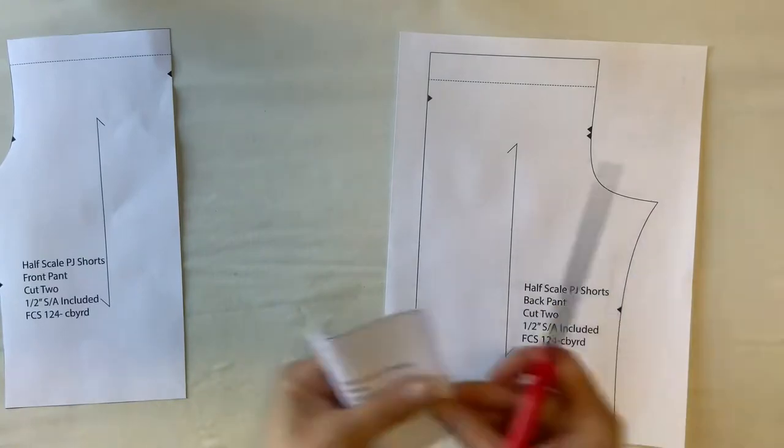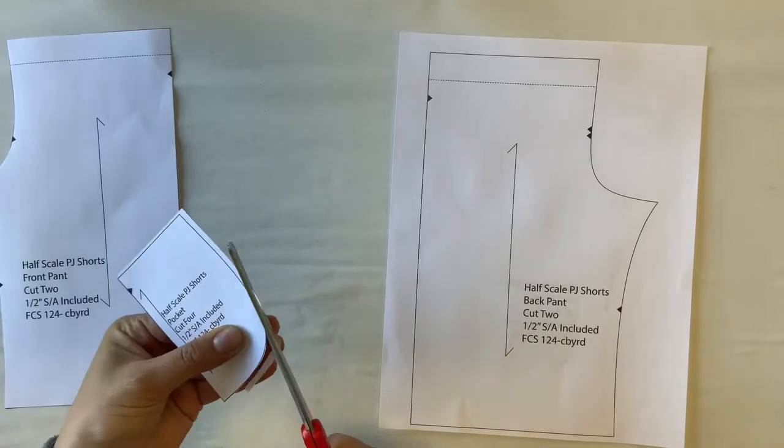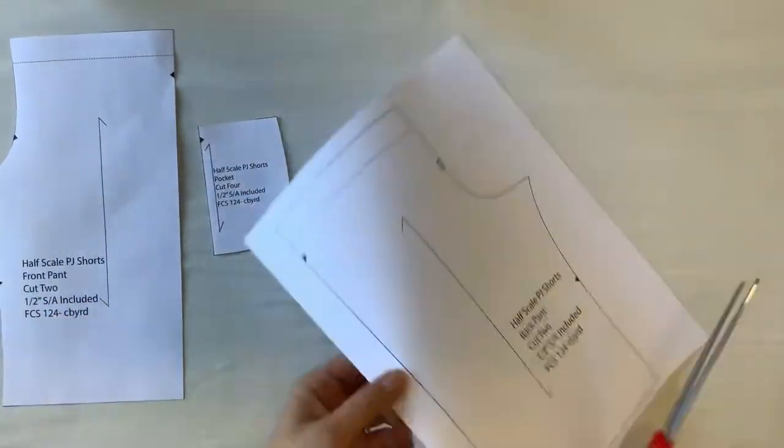In this first part you can practice your accurate cutting skills with a pair of paper scissors. It's important to use paper scissors for paper and fabric scissors for fabric. If you intermingle the two it can dull the blade and you won't be able to cut through your fabric anymore.